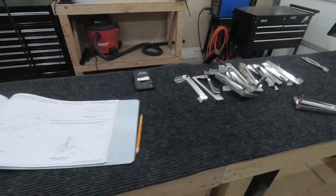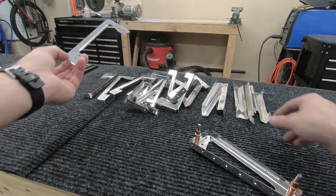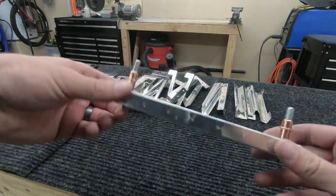Just wrapped up profiling these down on the scotch-brite wheel. They originally came as one piece, were cut down into two individual pieces, and then can be clico'd together as shown to make the actual elevator rib. Moving on to the next step.